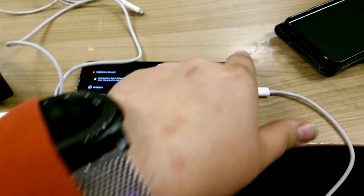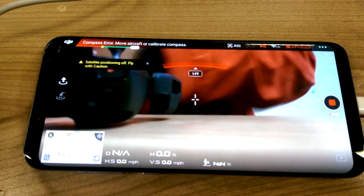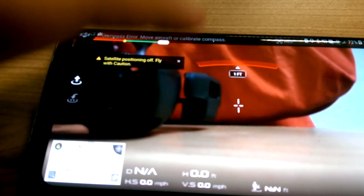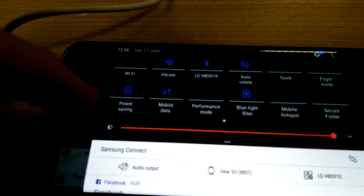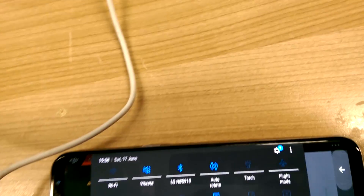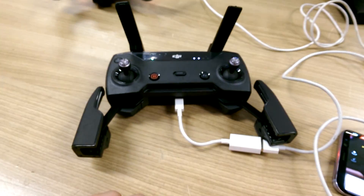If we look at this phone, you can see the Spark is connected and it's showing me the feed. If we go to Wi-Fi, you can see that the Wi-Fi on the phone is actually switched off — so it is in fact connected via USB.